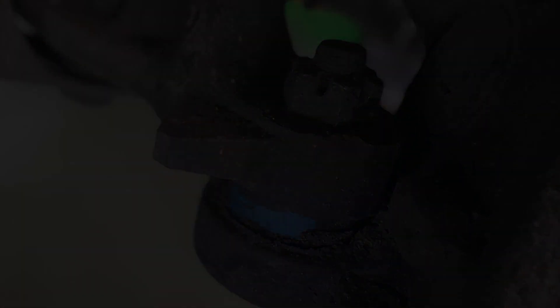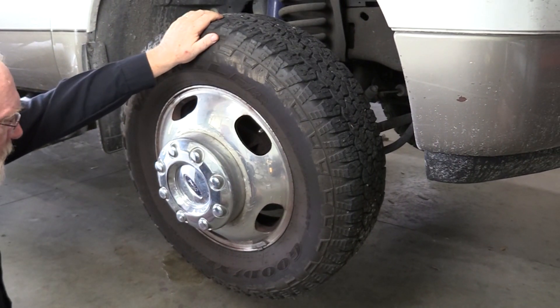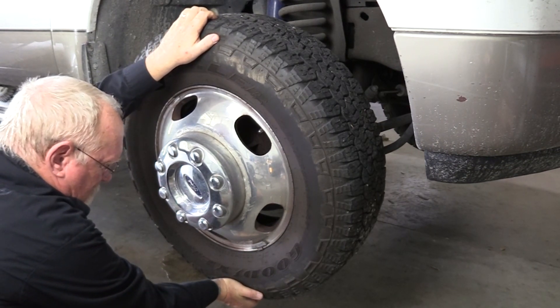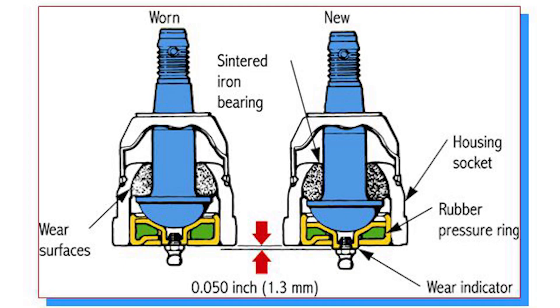With the vehicle in the air and the weight off of the tires, grab the wheel at 12 and 6 o'clock and alternately push in and out on the tire. This is a test for lateral movement in the joint, and any play you can feel is too much. You can follow this up by checking the lateral play with a dial indicator. The specification for the Ford we're working on for the lower ball joint is 0 to 40 thousandths of an inch. The upper ball joint is even less, with a max specification of 24 thousandths of an inch.